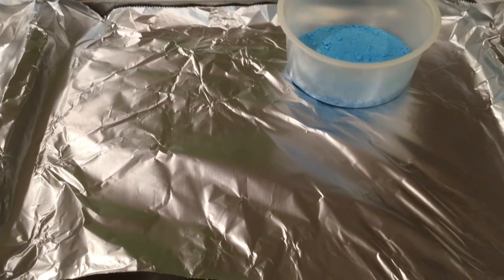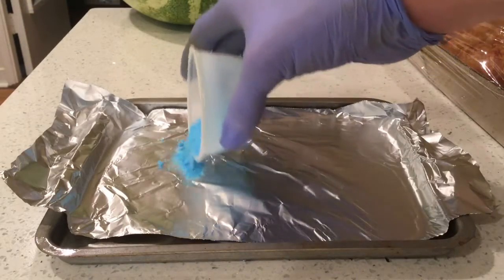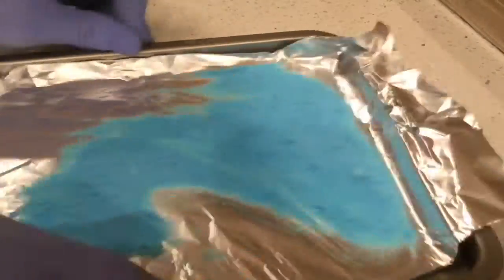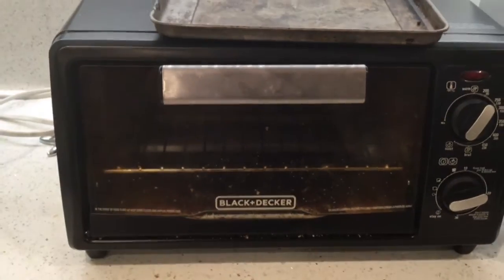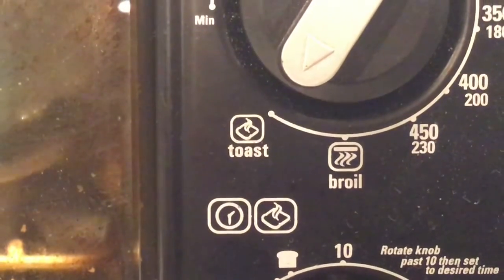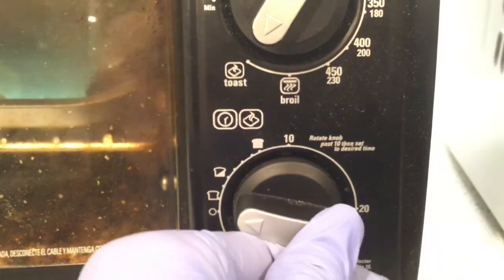So let's spread it out on the aluminum foil — don't worry about the copper sulfate eating into the foil. Now we load it into our Black and Decker lab oven — with crumbs of science on the glass. If you're wondering what temperature to set it at — just kidding — set it to about 150 degrees Celsius for about half an hour.